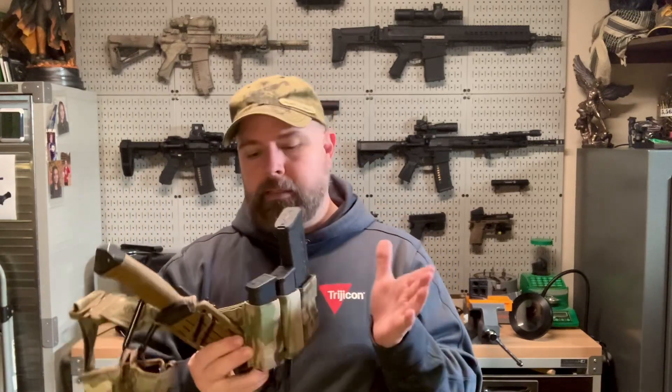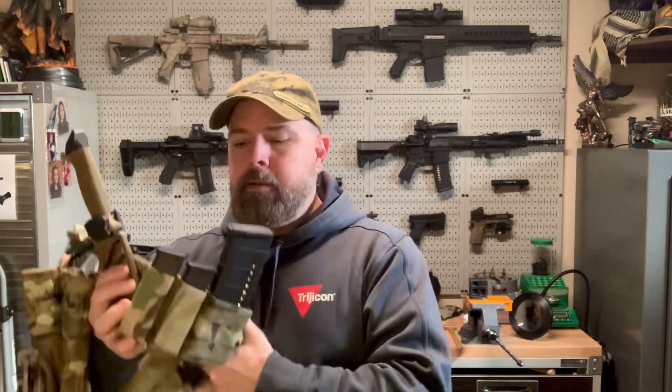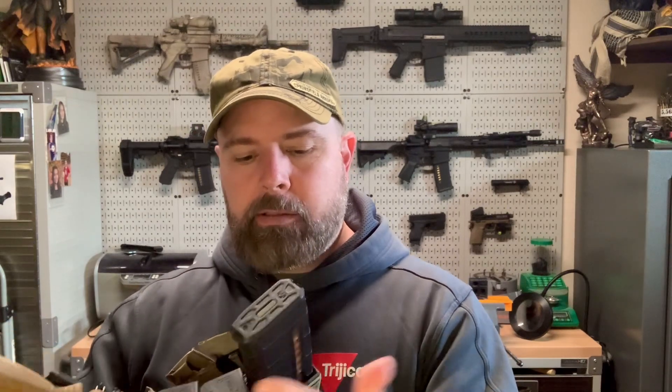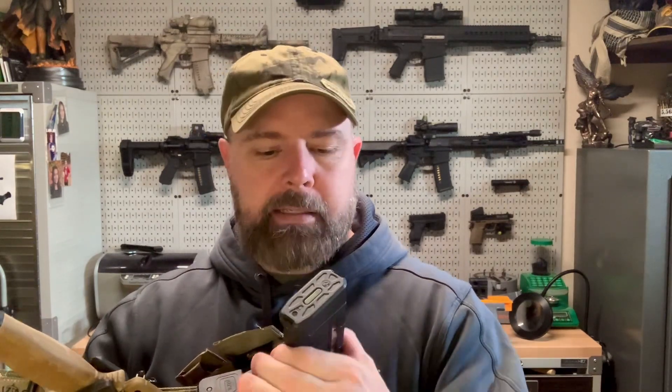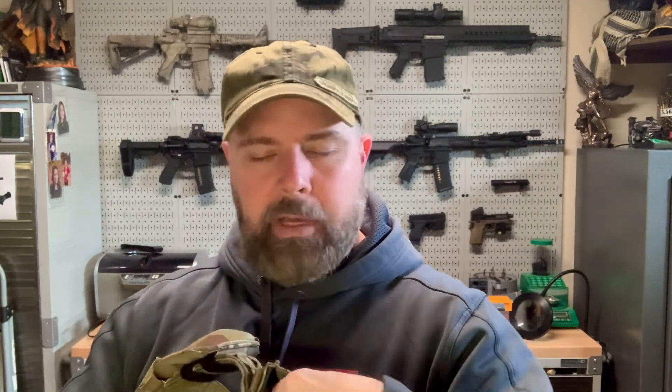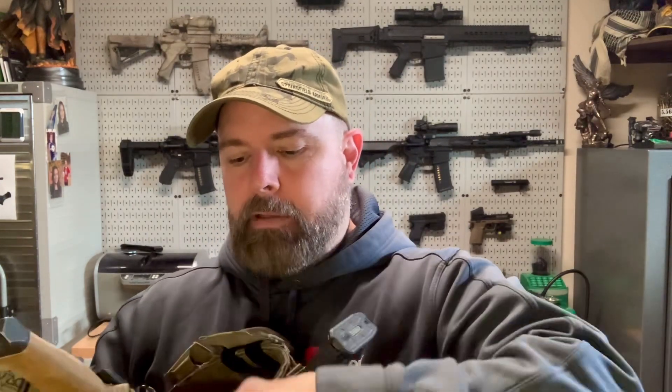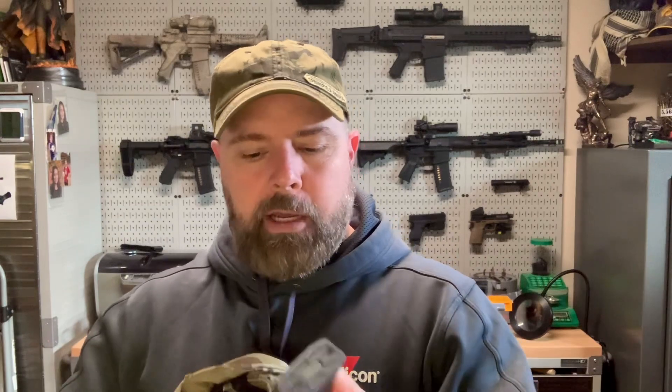Moving on - I have a three-mag holder. I don't remember the exact name of it, but it holds two pistol mags - I keep my Glock mags in there - and an AR mag. It's got retention built in so they don't have straps but they won't come out under light pressure either. You can run and they're not going to flop out.